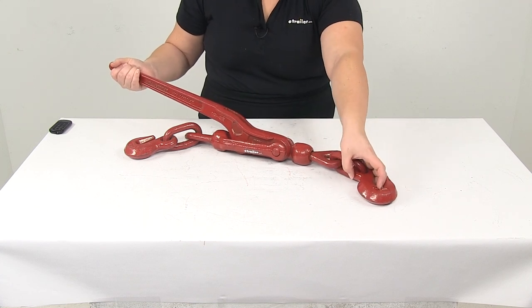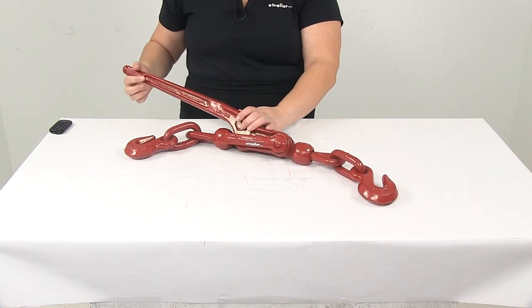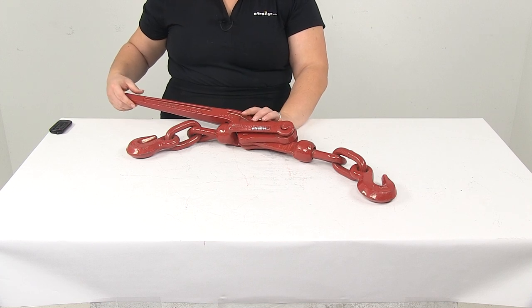So that's going to do it for our look at the tighten chain lever type load binder for half inch to five eighths inch thick chain.